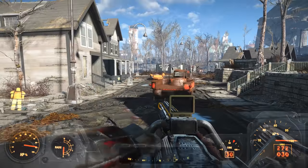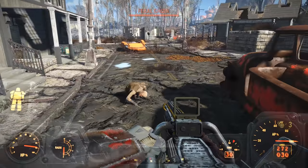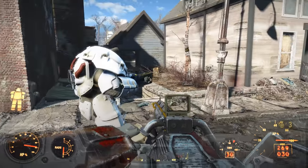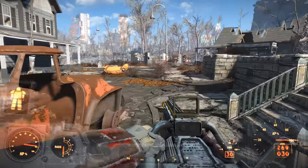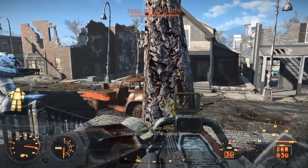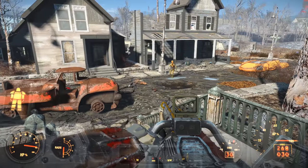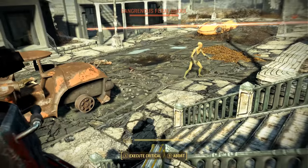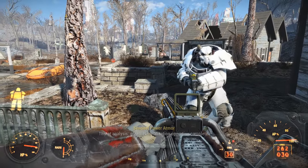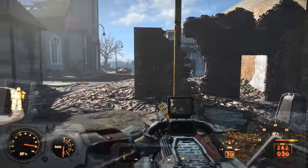I honestly wish Bethesda, or whoever ended up making this piece of content, put considerably more effort into it. For example, something that might have been really cool was if you could use the Sentinel Power Armor as a normal power armor, then exit, and then activate a toggle on your controller or keyboard that switches on the AI mode. This would have been amazing, as the Sentinel Armor could have been used as a decoy while the player sneaks around and picks enemies off with silenced weapons via stealth. This could have potentially really changed up Fallout 4's combat and made the price of admission far more worth it — perhaps emulating what we've seen with Iron Man in the Marvel Cinematic Universe, where Tony Stark's suits can function both dependently and independently of the user.